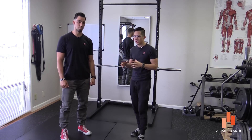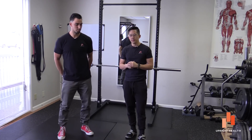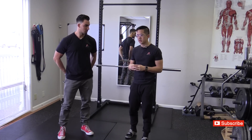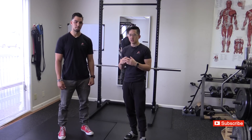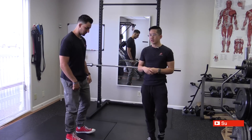We're here to talk about squatting and how squatting goes wrong. Earlier this week we had a client come in who was having some hip problems. She's been having hip problems for about two years, gone through PT and a number of different things trying to get her hip to stop bothering her, and she notices it most when she's squatting.